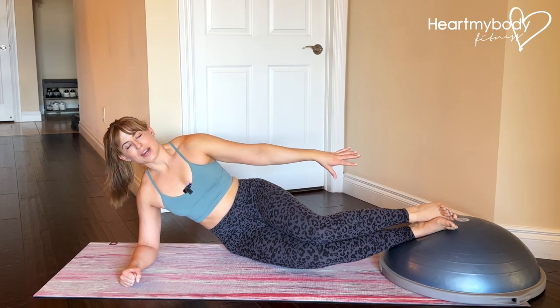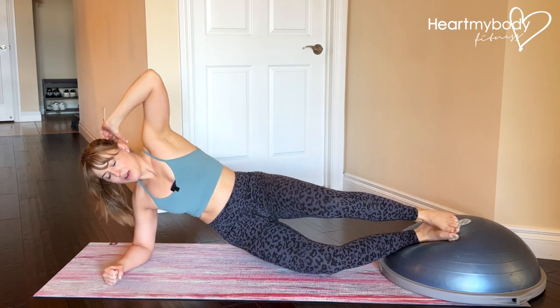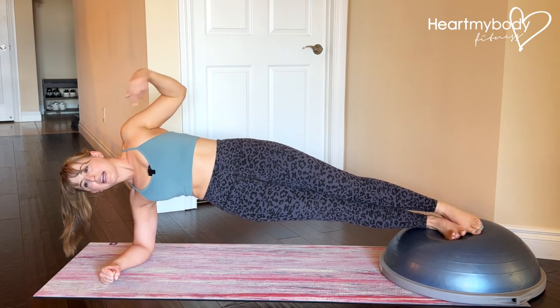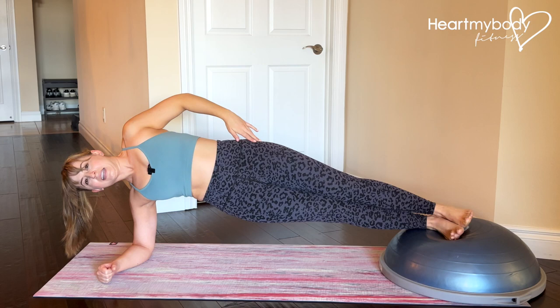For this exercise, place your feet up onto an elevated surface like a Bosu and lift up into a side plank from your forearm. At the top, do a quick form check. Elbows should be beneath shoulders, which are also stacked, hips stacked, core engaged, hips lifted, legs straight.